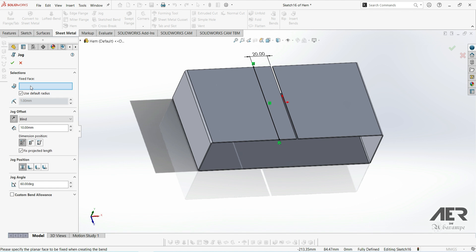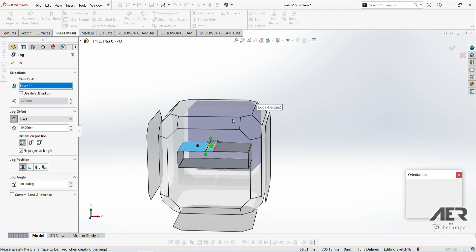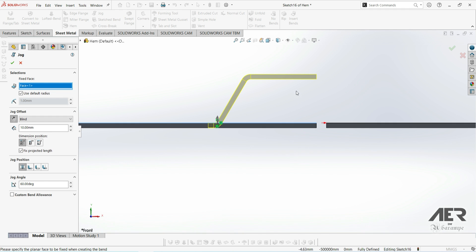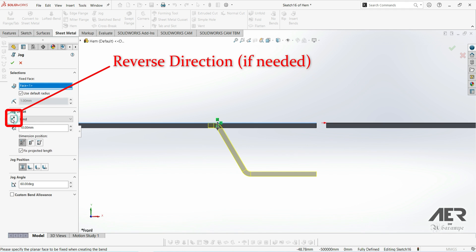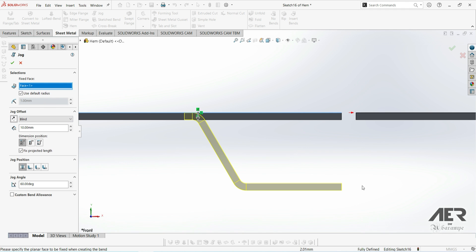Now we need to select the fixed face — let's select that left-hand area again, and we see we get the preview. Going to the side view, I'm going to flip the jog direction so the jog is actually inside the box by clicking the reverse direction box. Then for the jog offset, we don't want the parts to exactly touch — we just want a small gap, maybe half a millimeter — so let's enter 0.5mm.